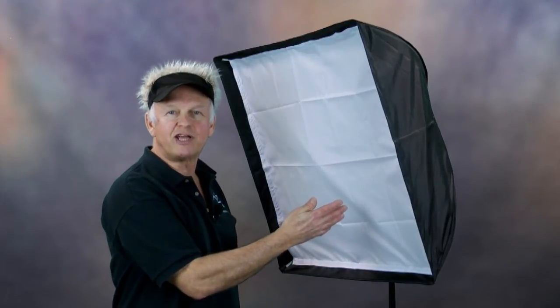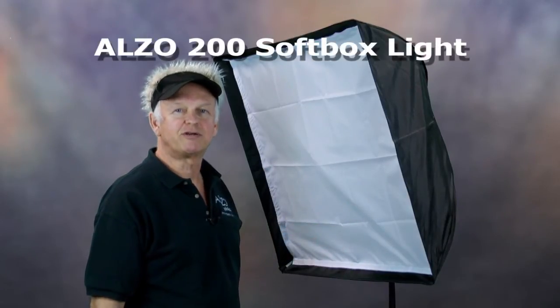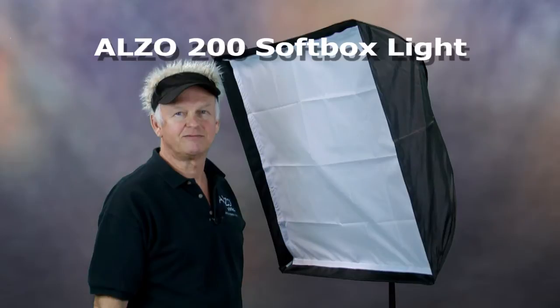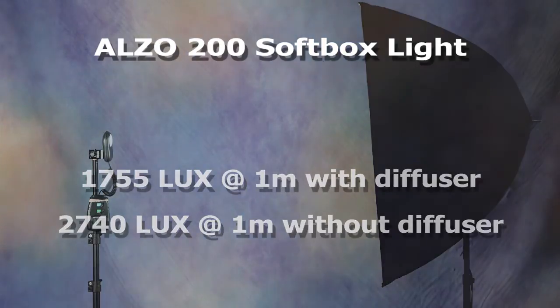Then I had a stroke of genius: what if I could make a low-cost fixture that would hold two 85-watt Videolux bulbs sideways in an umbrella softbox? And here it is — the low-cost, lightweight, very bright, and very simple Alzo 200 Economy Softbox Light. With the diffuser on, its output is more than 1700 lux, and without the diffuser the output is well over 2000 lux.